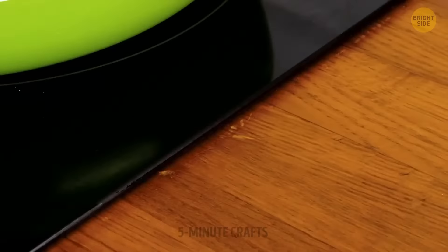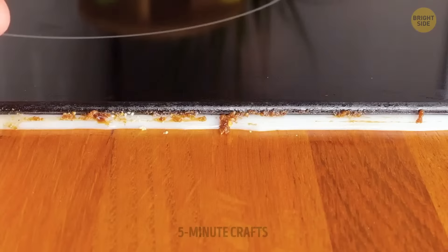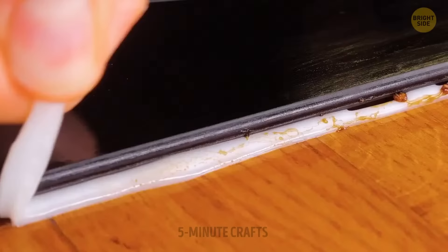No matter how many times you clean the stove, it always gets dirty at the end of the day. Not anymore — protect it in advance with a simple hack. You could even try it with glitter glue to make things more fun.